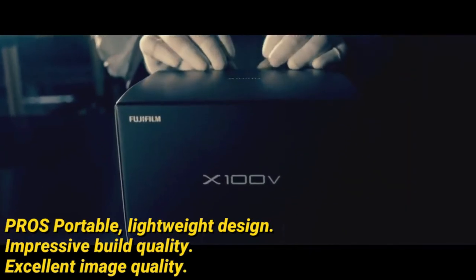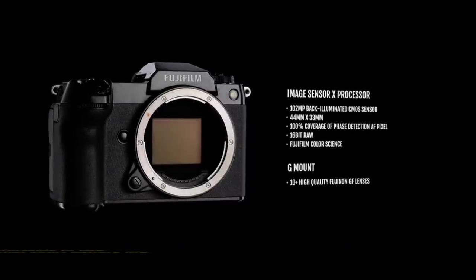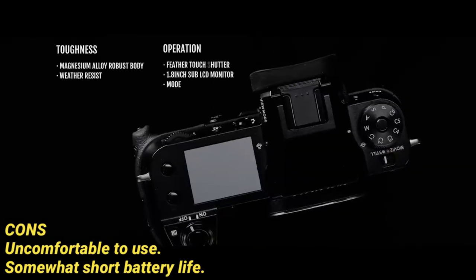Pros: portable, lightweight design; impressive build quality; excellent image quality. Cons: uncomfortable to use; somewhat short battery life.